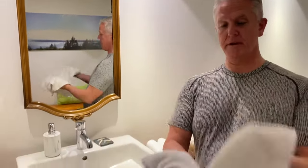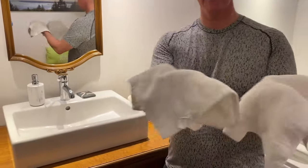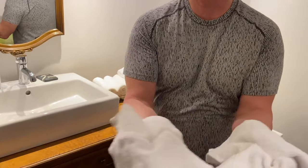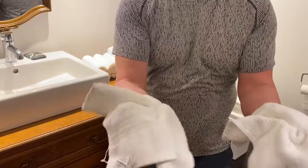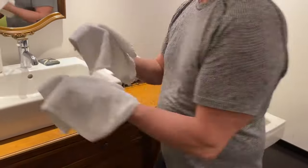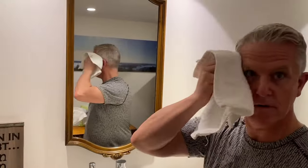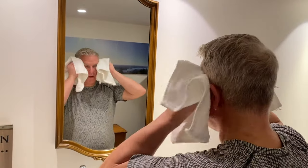Two towels — they can be any towels, any size, but smaller is better, just on your hands. What you want to do is take and crunch them up, kind of like here. Squeeze all your fingers together like this so you've got some grip. When you take it here, you take your right hand, put it right on the temple, right here, and left hand on the temple.